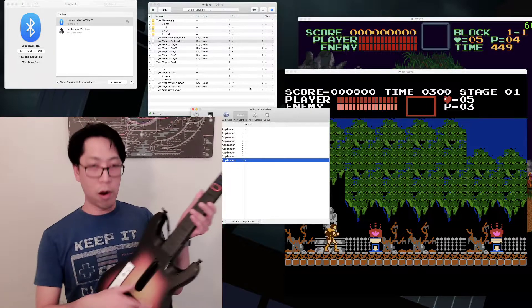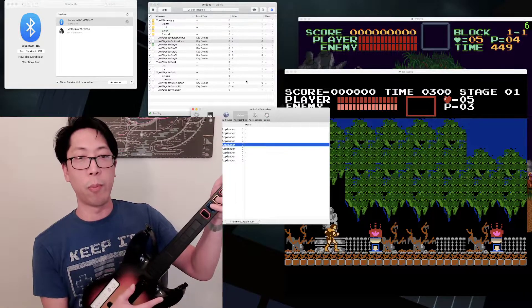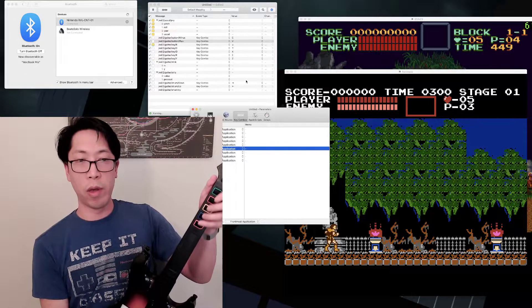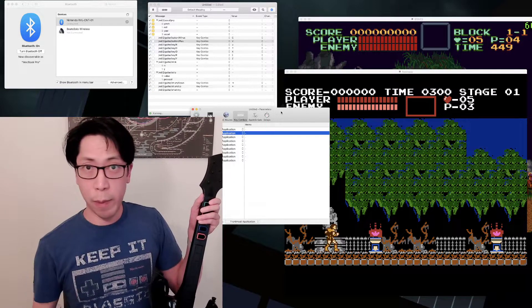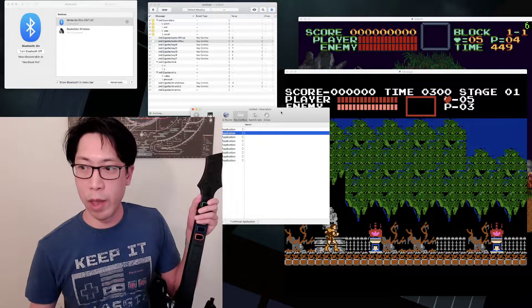So now I've got my guitar and it's registering all sorts of key combos. If I press any of these buttons it will push the buttons accordingly — you can see it's lighting up. Left and right strum as well. So my guitar is all set up and the MacBook registers it as inputs. Now, how do I use this to play on my emulators?